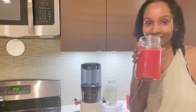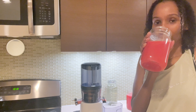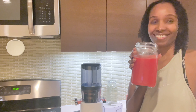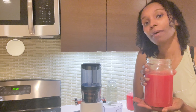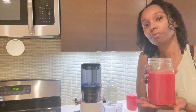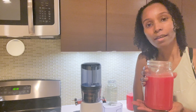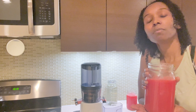All right, let's try. It's so good, it's so refreshing. Oh my goodness. It reminds me of when I was younger and my mother used to always love to give me watermelon. I'm just so grateful that she did. Drinking watermelon just brings so many memories.